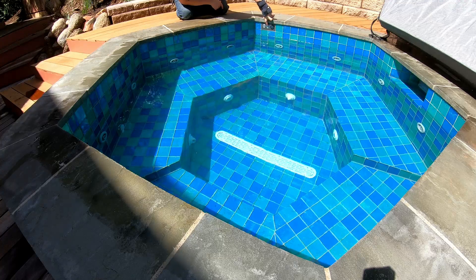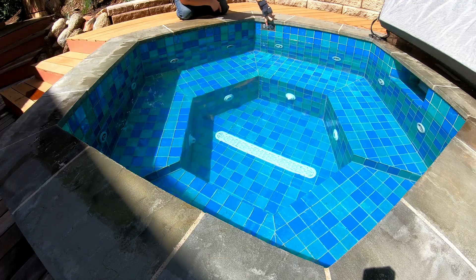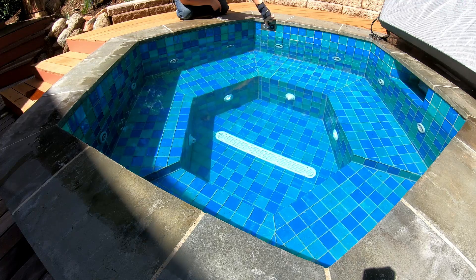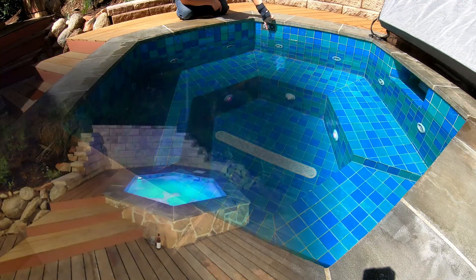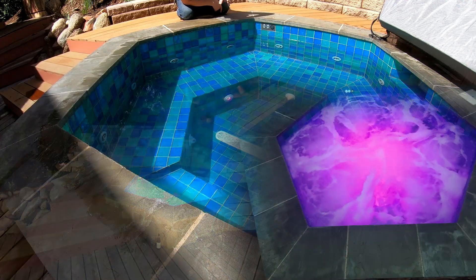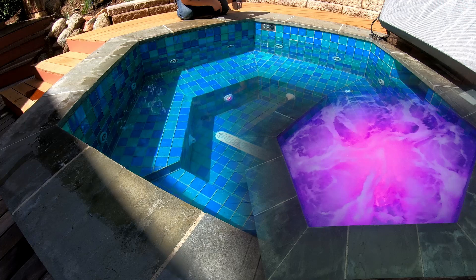The right button — you can think of as 'light is right' — will turn on the lights down here, which you can't really see too much in the daytime. But at night they are gorgeous. You can cycle through different modes by double tapping the button: green, multicolor, and I really like this purple mode. When the jets are running at nighttime it looks like you're in actually colored water, like it's a potion or something. It's gorgeous.